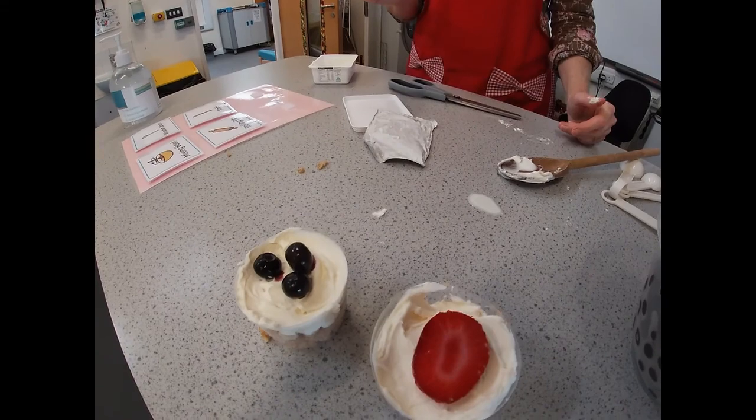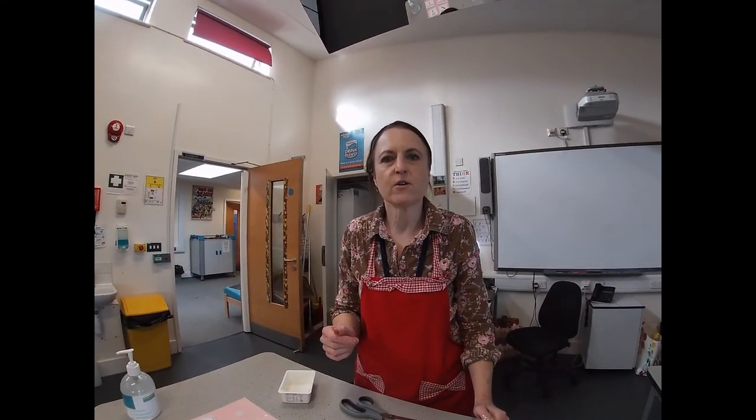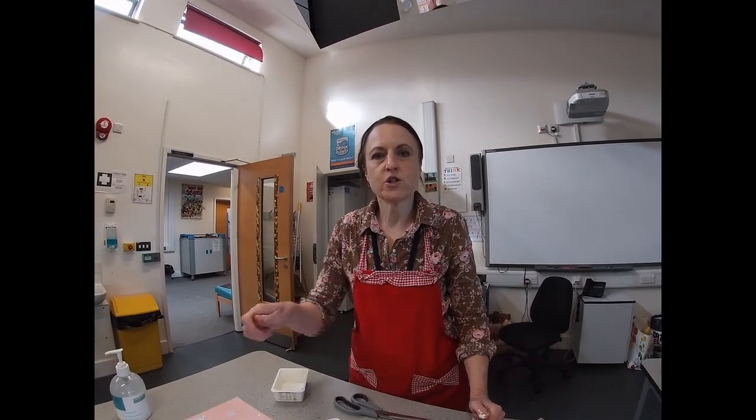There'll be a recipe on the website, and there's also another cheesecake recipe on there as well — that one's a bit more advanced because you have to use a whisk. Have a look, and any photos that you do, please make sure you send them in.